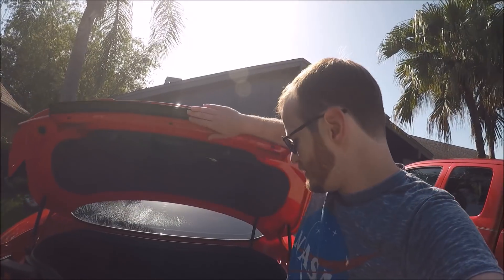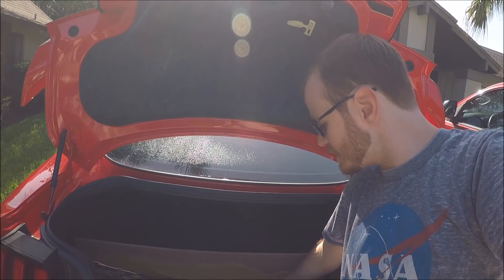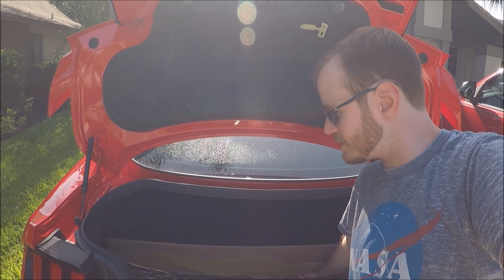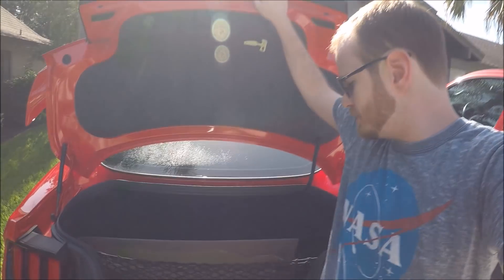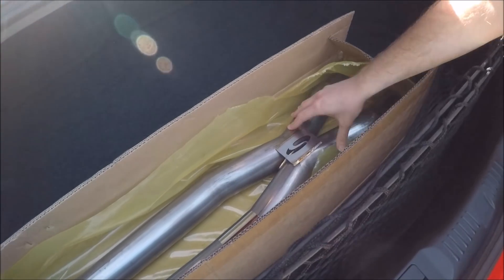I kind of spoiled it to myself. I'm going to finally reveal what resonator delete I ended up going with. I decided to go with an X-pipe — more specifically, the Steeda X-pipe. I'll show it off a little bit here. I'm really happy with the quality of these welds on this pipe. This thing just looks amazing. I can't wait to finally have it put in the car.